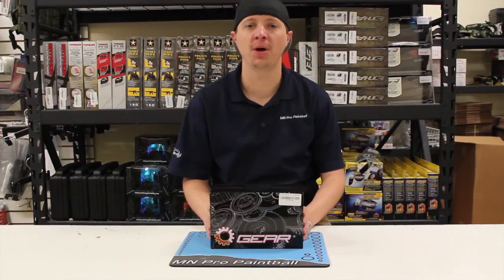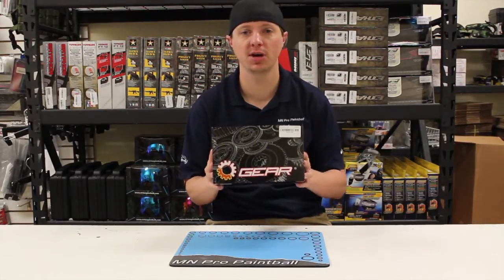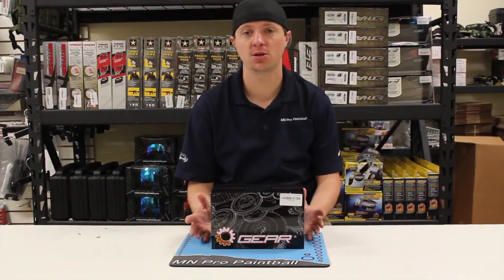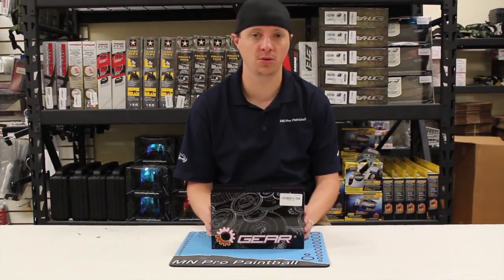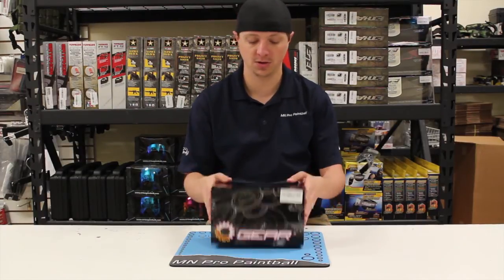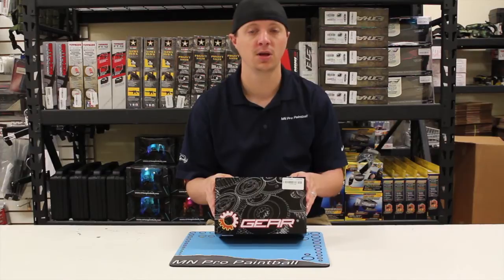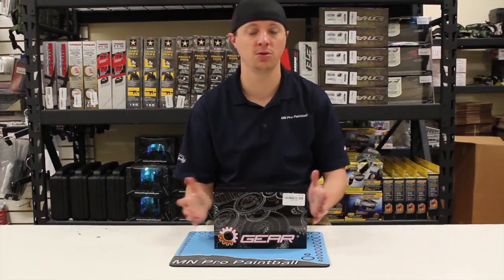How's it going guys? It's Aaron here, Minnesota Pro Paintball. What we have for you here today is the new loader from Machine Paintball called the Gear Loader. What we're going to do for you guys today is show you some of the features and the ins and outs of the loader, show you how it comes apart, the disassembly and the features, and then we're also going to throw it on a gun and shoot it for you so you can see how it performs on top of a gun instead of just doing a normal drop test.